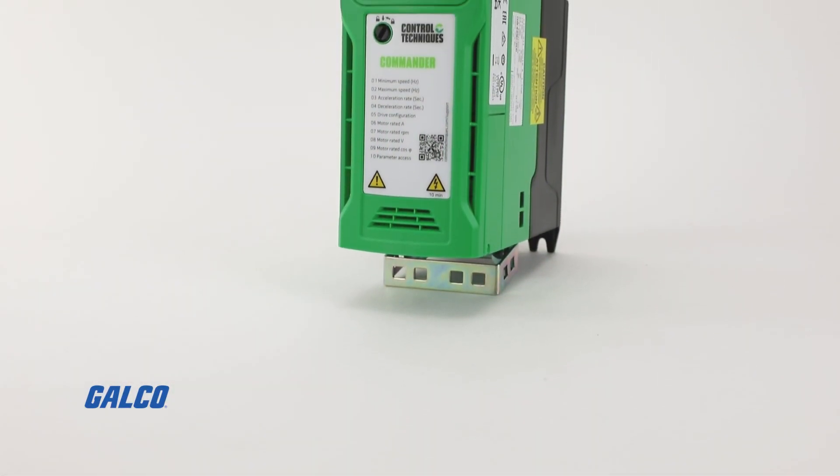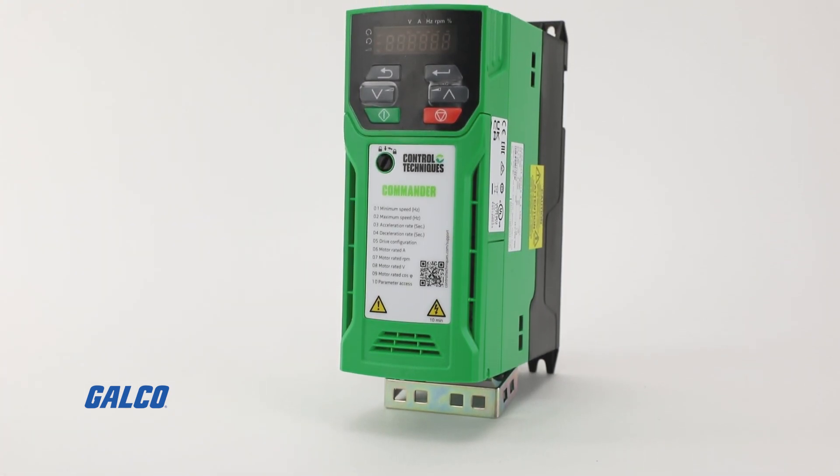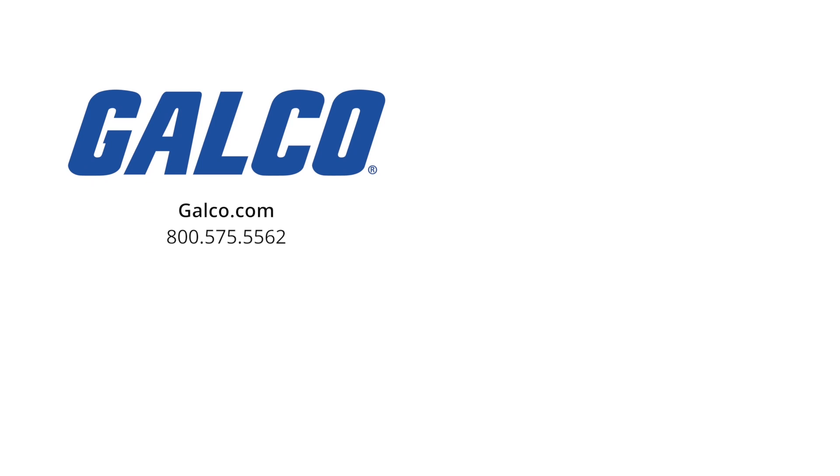For more information on the Commander C200 drive from Control Techniques, visit us at galco.com. And don't forget to like and subscribe to Galco TV so you can be notified when new videos are posted every week.